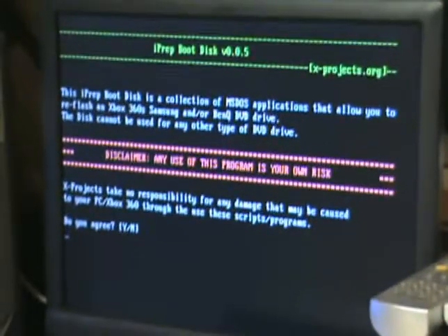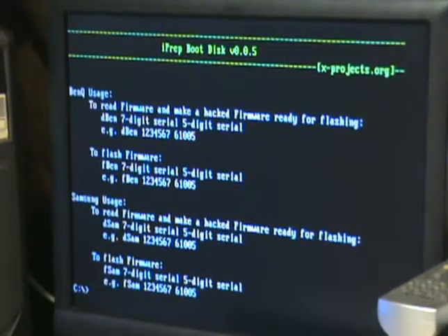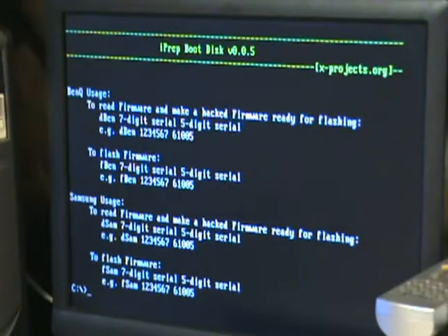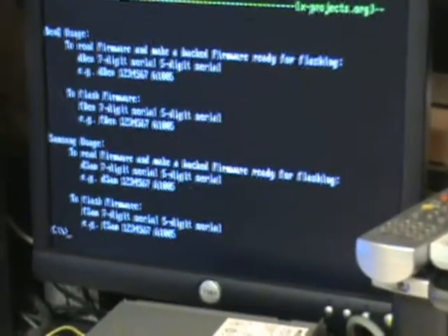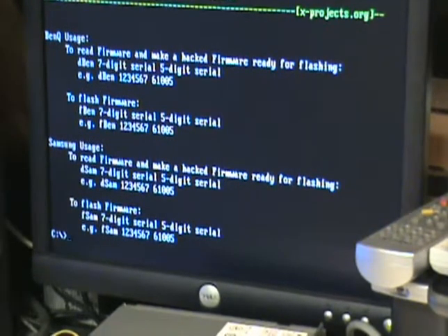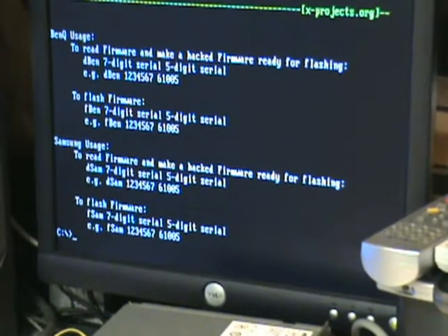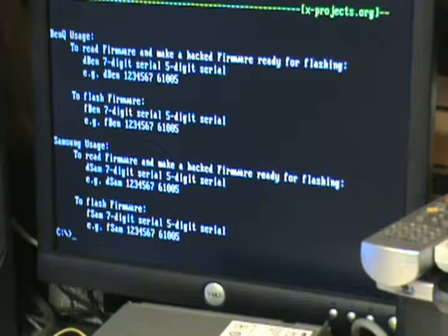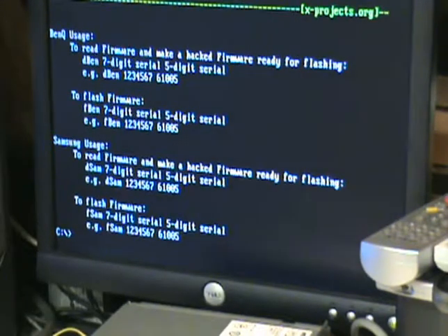At this point you want to hit Y for yes. Now hook your SATA cable up to the drive — this is when you do that. To dump the firmware, hit DSAM followed by your seven- and five-digit serial number.